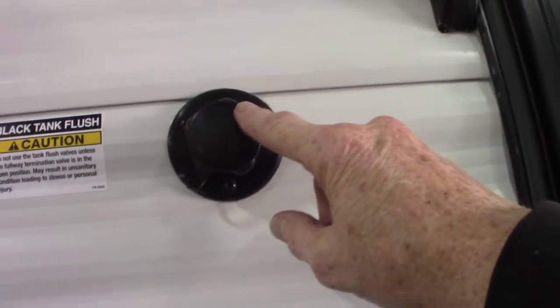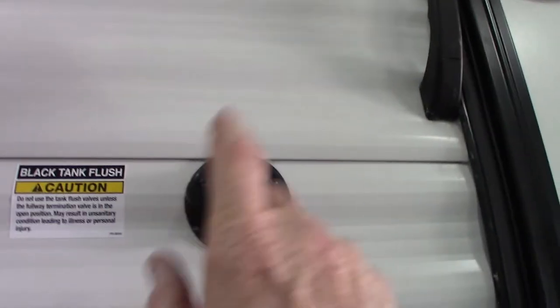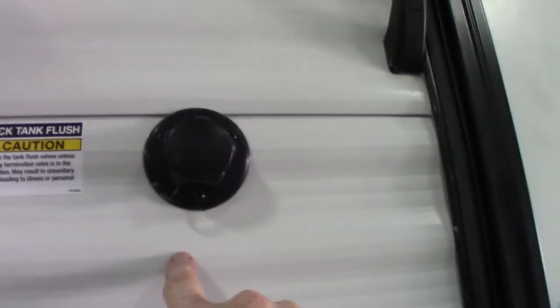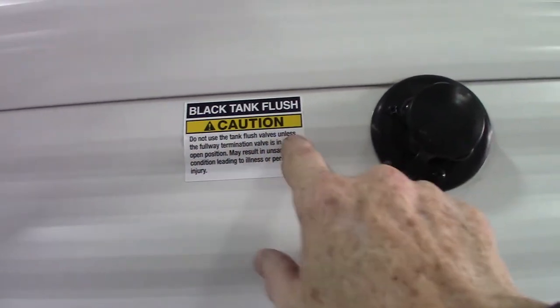This is a black tank flush right here. Basically after you've dumped your black tank, you can leave the black tank valve open and hook the hose right up here at the dump station, turn it on, and it'll spray the inside of the tank out and clean off the sensors. It does a really good job. As it says on the sticker though, make sure the valve is open before you turn the water on.